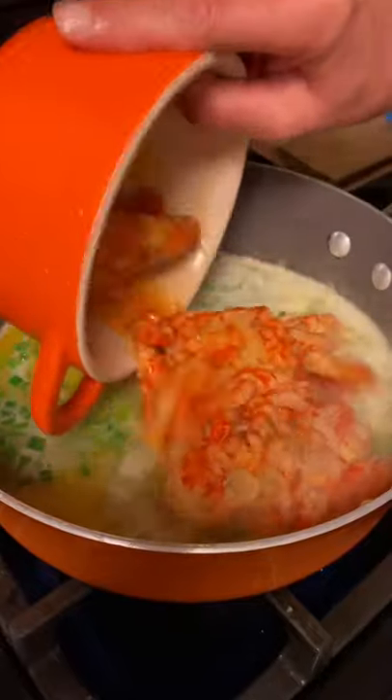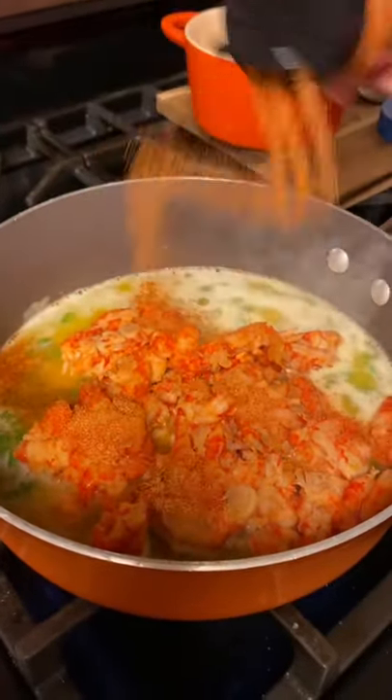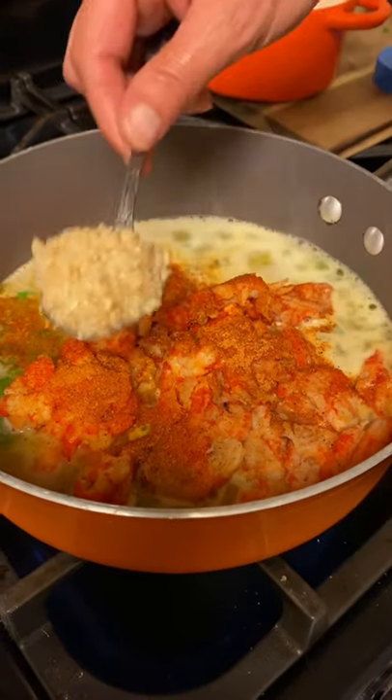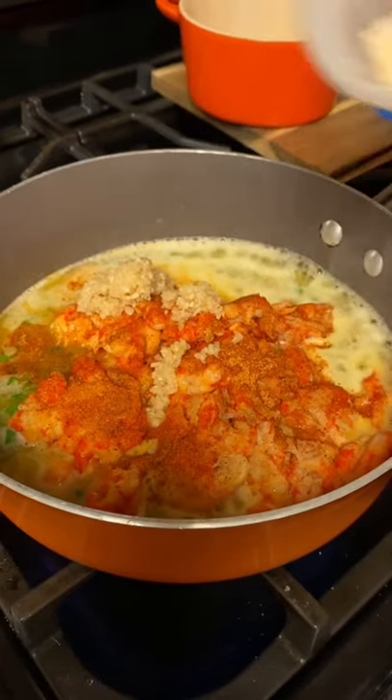Add one pound of crawfish tails and the crab boil seasoning. You don't need too much of that — it's strong. Two tablespoons of minced garlic and two cups of shredded parmesan cheese.